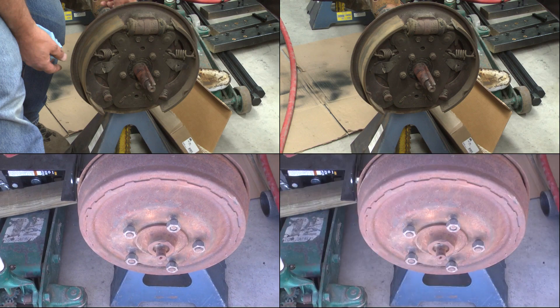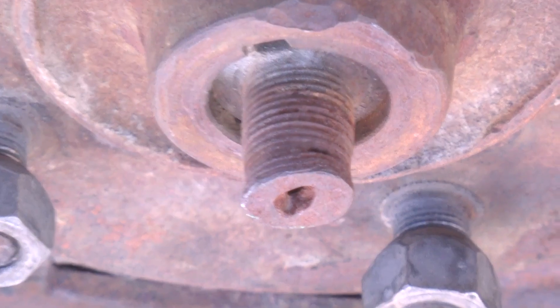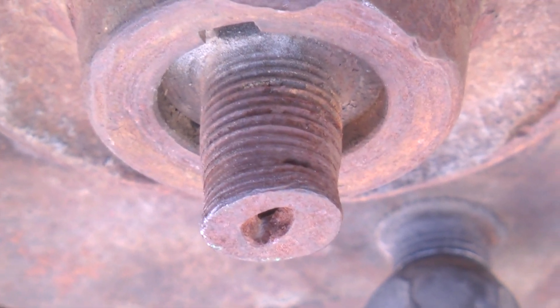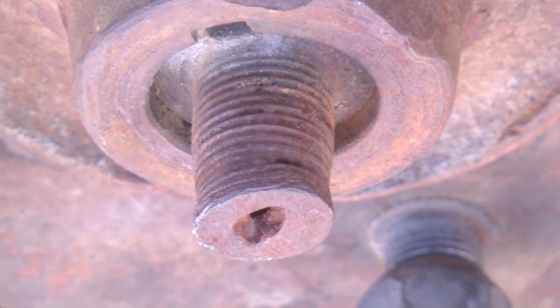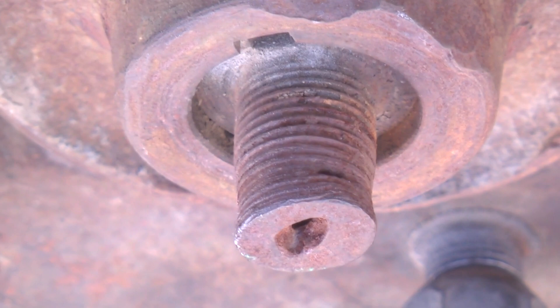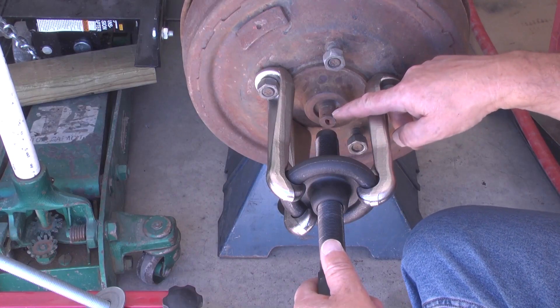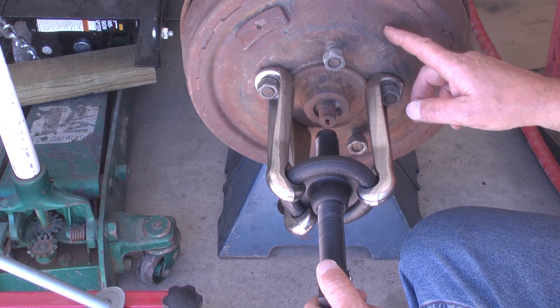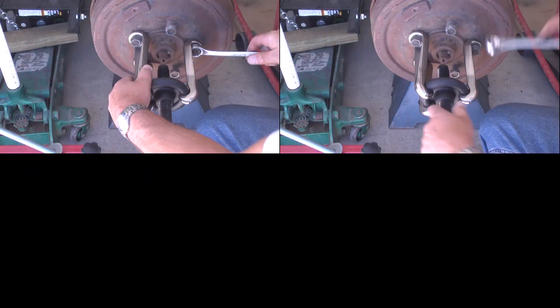Moving to the right side of the vehicle: without the correct tools, at some point in the past someone tried to remove this drum and hub with just a hammer. This axle shaft is ruined and a valuable brake drum has been damaged. Despite all of that force from a hammer that ruined the axle shaft, the drum and hub would not come off. This side has right-hand threads.